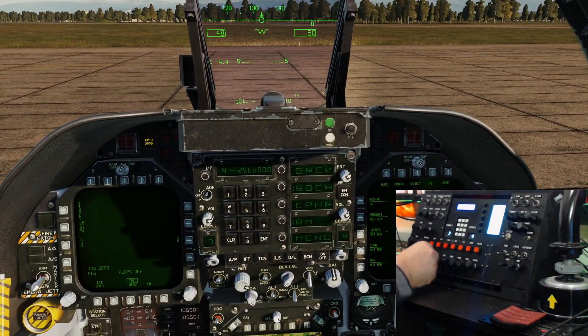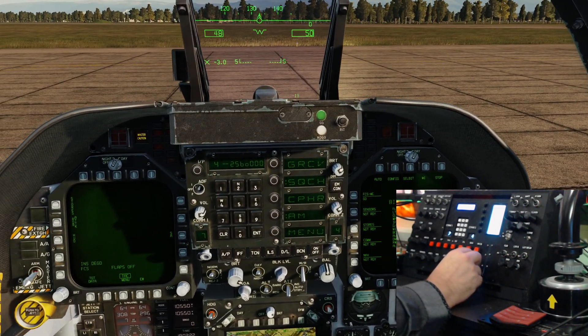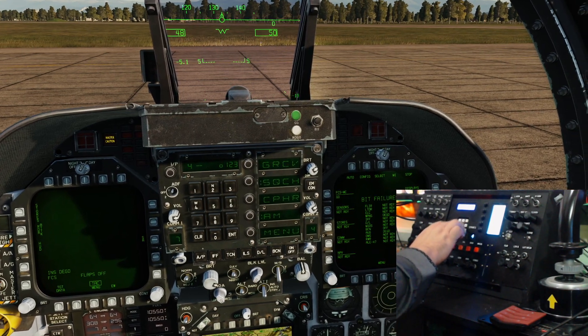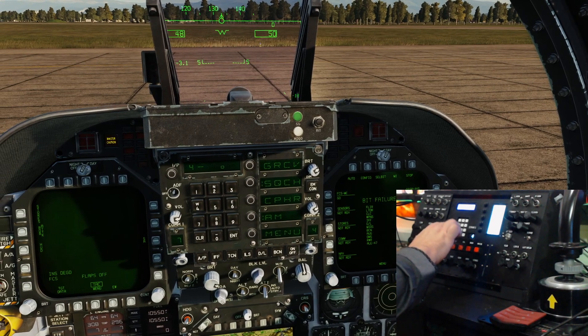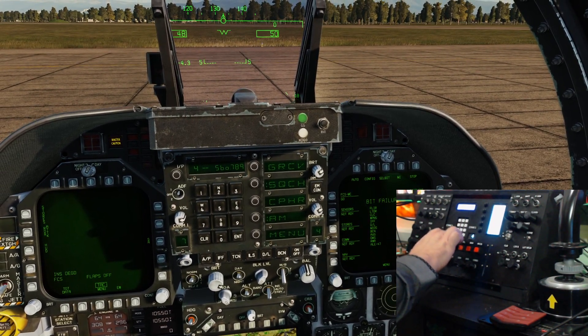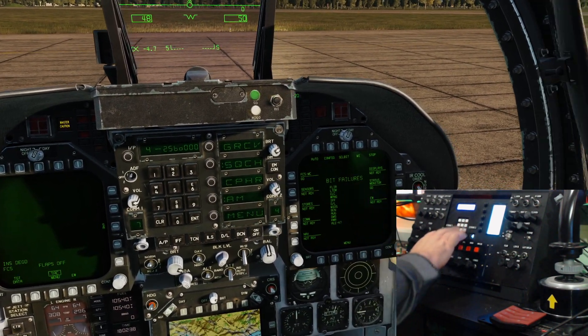I don't think my COMS1 push button is working yet but we'll get that fixed up. Let's check the numpad - one, two, three, four, five, six, clear, five, six, seven, eight, nine, zero, enter. All the numpad is working.